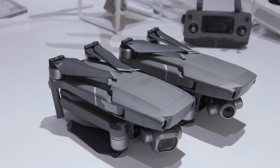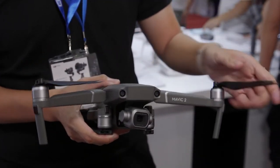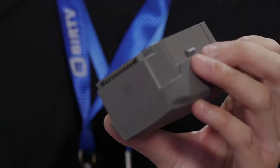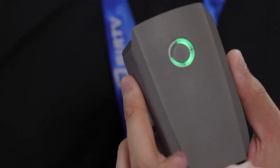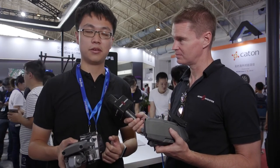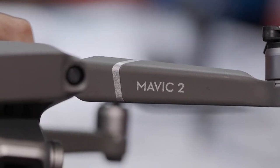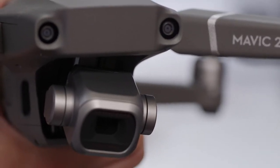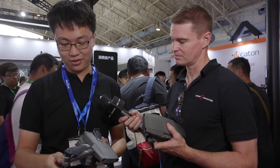Weight and size-wise, it's a little bit bigger and heavier than the original Mavic Pro, but DJI has kept the same folding design. The batteries are all new, and flight time has increased to 31 minutes — a bit longer than the previous model. The drone is heavier because of the additional cameras that have been added.